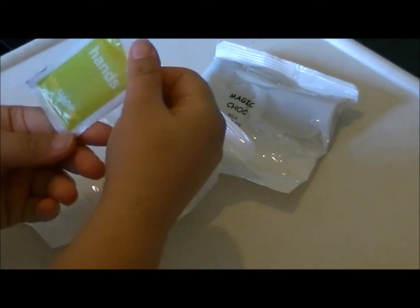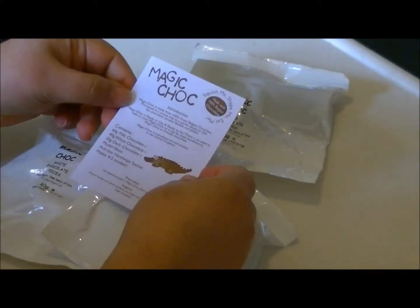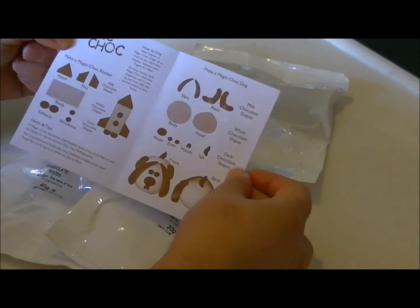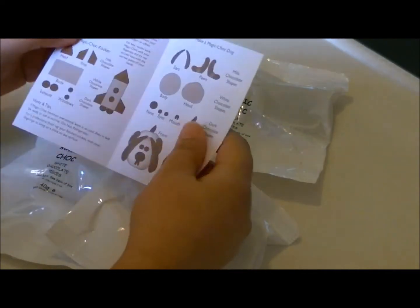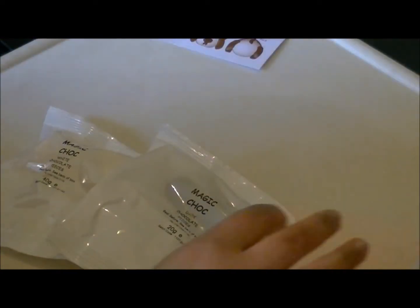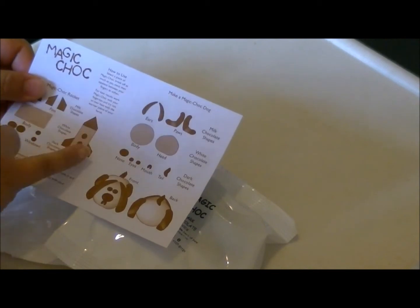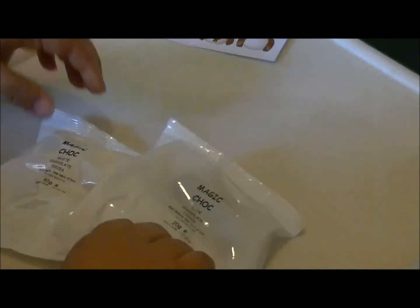This is your little wipe that you're meant to clean your hands with before you start. Here is my ideas book — it's basically got a breakdown of a little dog, a spaceship, and some other ideas on the back. I'm quite tempted to try the dog. The ears and paws are going to be made with milk chocolate, the body and head is white chocolate, and then dark chocolate for all the facial details and his tail. So I'm going to give that a go — let's start with the white chocolate.